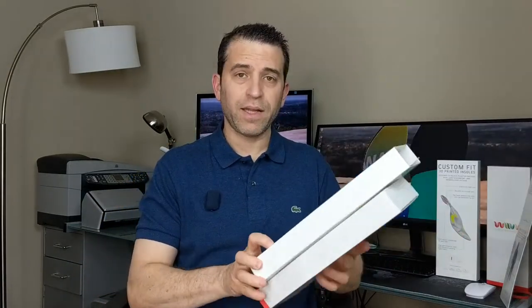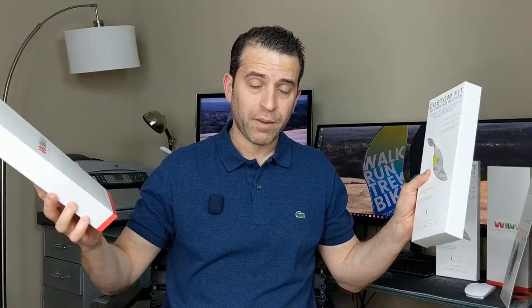So I had ordered these, and when I got them they were a little bit short. So I wrote to the company and said they're a little short. They had me go through the process of taking the photos again, and sure enough I got the replacements in the mail this past weekend.